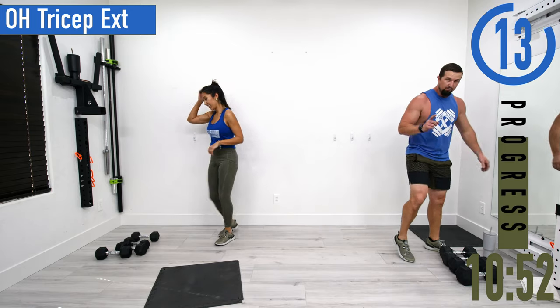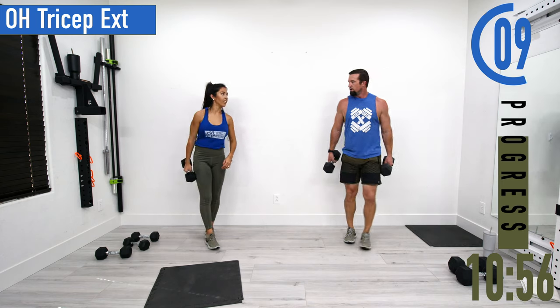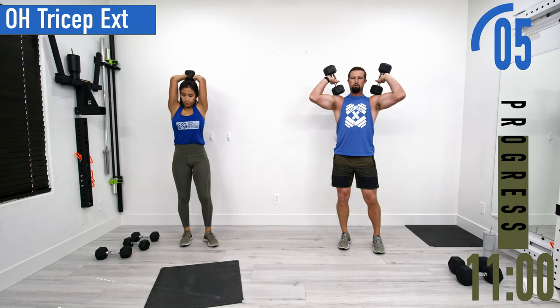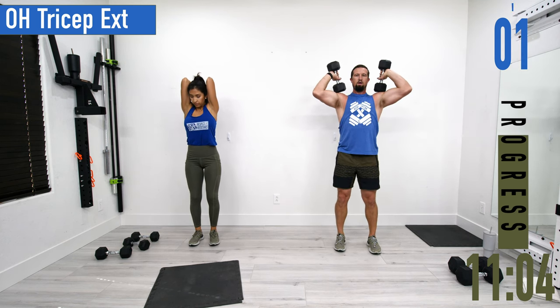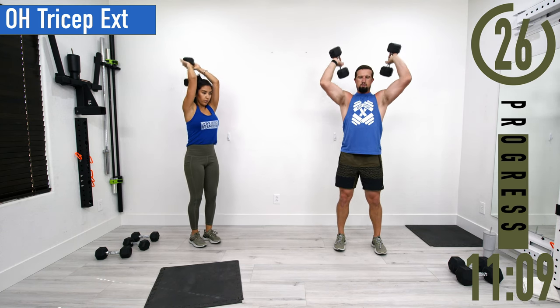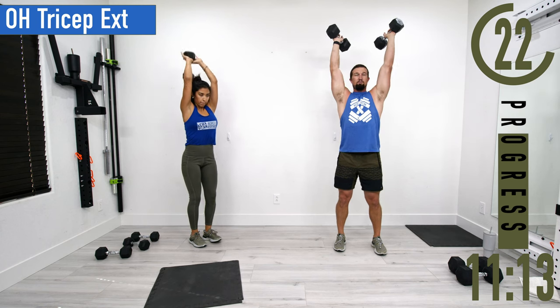Overhead tricep extension next. You can use one or two dumbbells. If using two, you can rest them on your shoulders. Bring them up and back down. Exhale as you extend the arms.